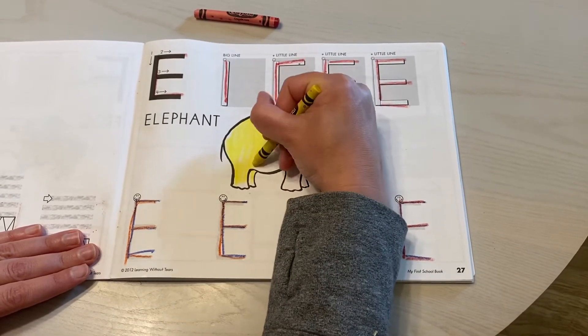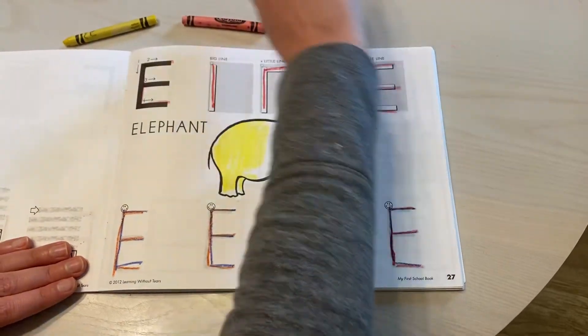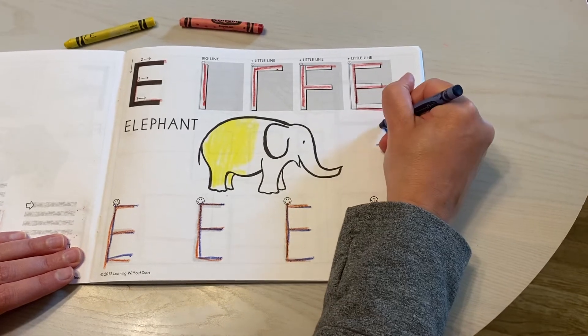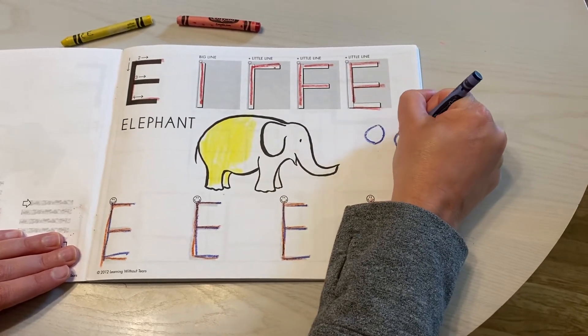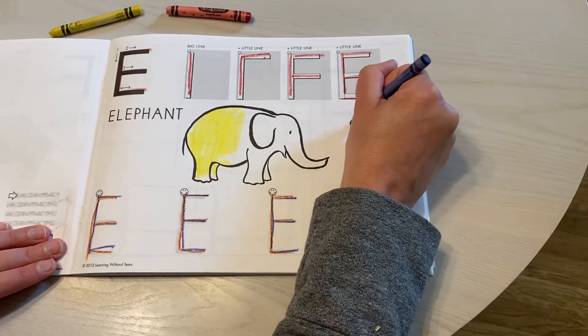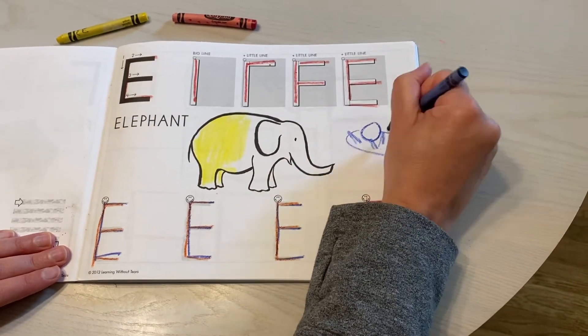I think I might also draw something else that has the E sound. I'm going to draw an egg, and maybe another egg, and put them in a little nest. All right, JK friends, I hope that you have a lot of fun doing rainbow writing and adding some pictures and doing some coloring in your handwriting books. Have a great day. Bye.